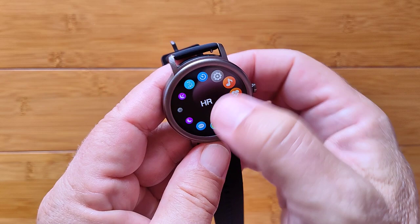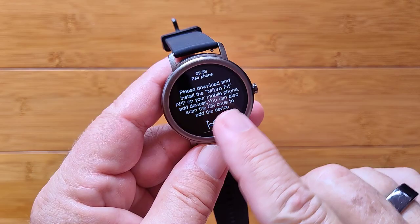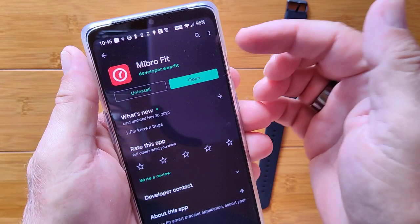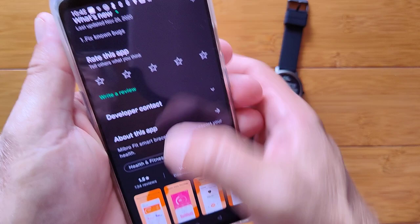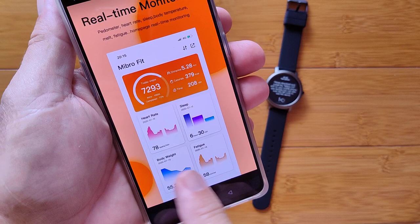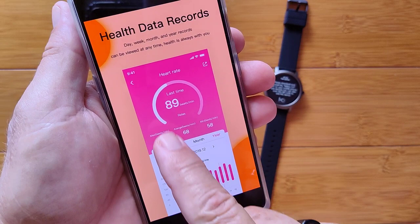Going into settings, we go into pair to phone, which activates the pairing. Now we need to install the Mibro Fit app on your phone — I've already done that. Here we are in the Google Play Store. You can check the show notes for the link or just search for Mibro Fit. When you bring it up, you'll get your daily step count info, heart rate, sleep time, body weight, and fatigue displayed on it. You also have data records available.